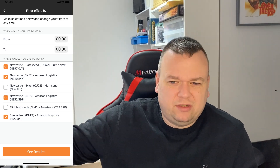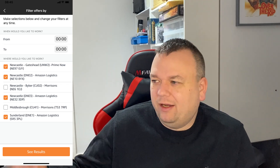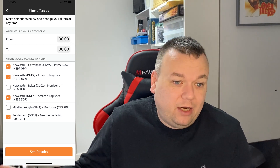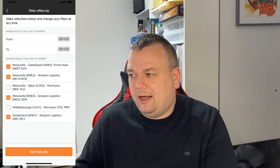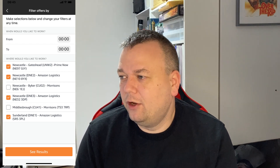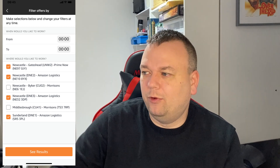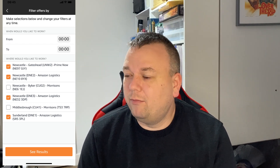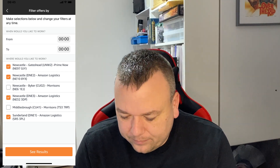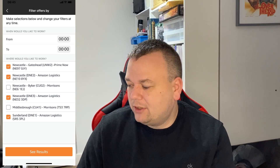Above the stations you'll see 'When would you like to work?' Mine is set from zero to zero, meaning show me work around the clock, since I run my own business and can take a block whenever I like. But if you have a nine-to-five job there's no point seeing offers during those hours — you might want to set it from, say, 6pm to 10pm. This is another improvement: previously in the app this filter didn't work at all. Click 'See Results' at the bottom to go back to the offers screen.